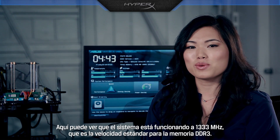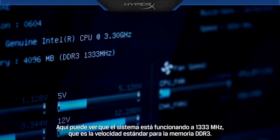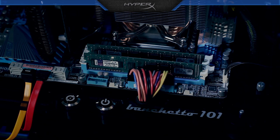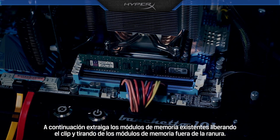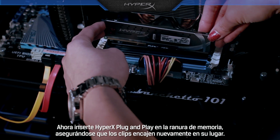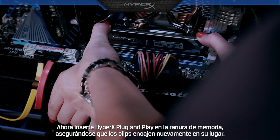Here you can see the system is running at 1333 MHz, which is the standard speed for DDR3 memory. To install plug and play memory, first turn off the system and unplug the cord. Then remove the existing memory modules by releasing the clip and pulling the memory modules out of the socket. Next, insert HyperX plug and play into the memory slot, making sure the clips snap back into place.